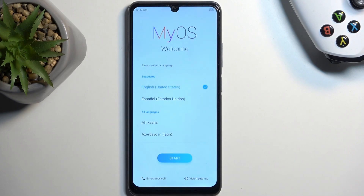As you can see, the process is now finished and you can set up your device. If you found this helpful, don't forget to hit like, subscribe, and thanks for watching.